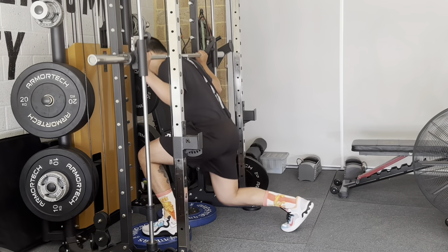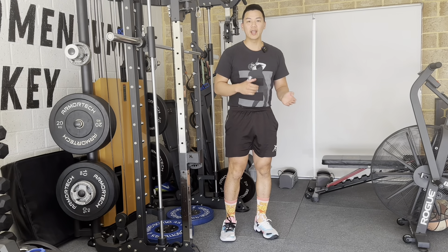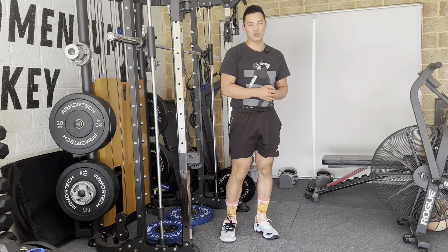I personally like to only do one leg at a time, so I'm going to do all my reps on my left leg. But if you want to, you can do right and left — that's completely up to you. This is going to be a great exercise for your quads and also your glutes. Make sure you give it a go.